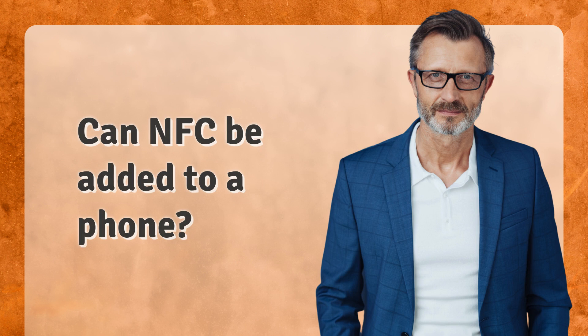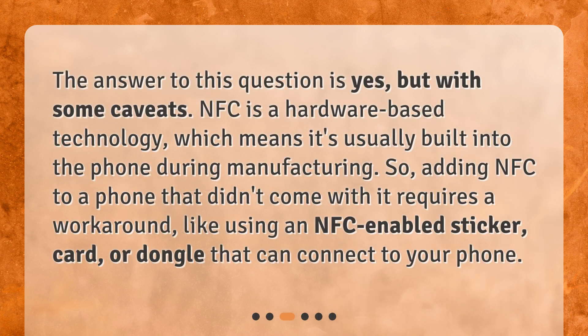Can NFC be added to a phone? The answer is yes, but with some caveats. NFC is a hardware-based technology, which means it's usually built into the phone during manufacturing. So, adding NFC to a phone that didn't come with it requires a workaround, like using an NFC-enabled sticker, card, or dongle that can connect to your phone.